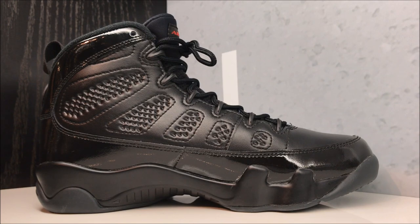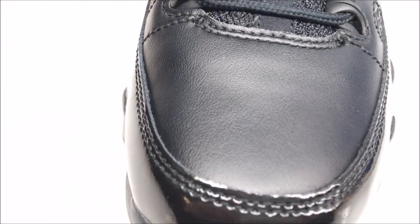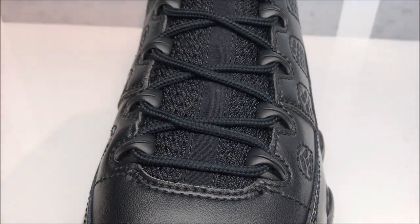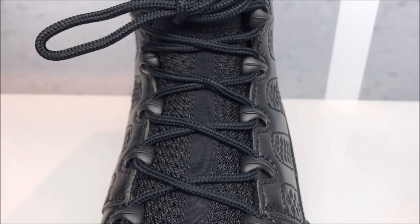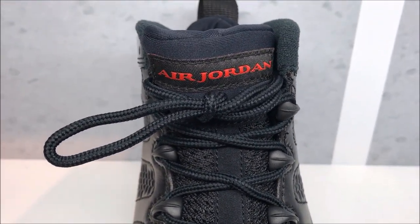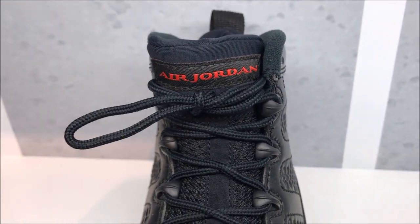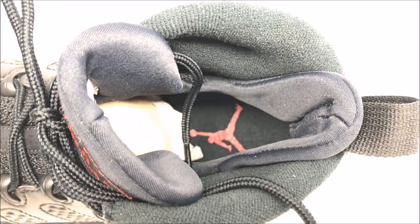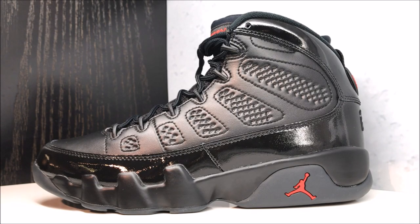Looking at the toe one more time, you can check out that leather. Then you've got your rope laces over that mesh tongue, and up top you have your Air Jordan branding in red. Then you've got your boot system with the Air Jordan branding in red as well, and there you go with a close-up HD look.